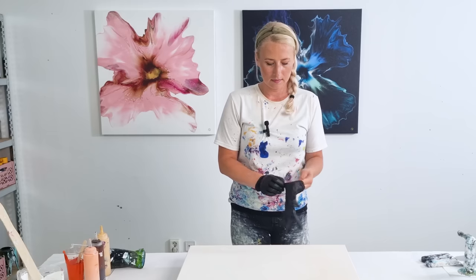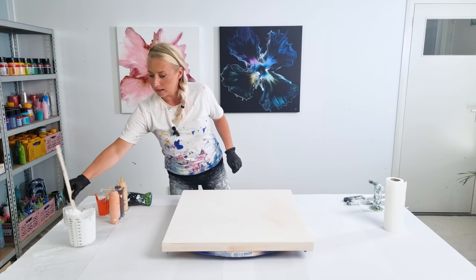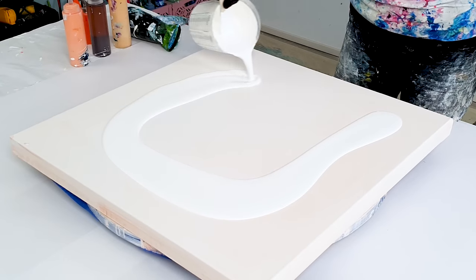Don't forget the gloves. I have a Titanium White by Amsterdam and I will start with that as the base.